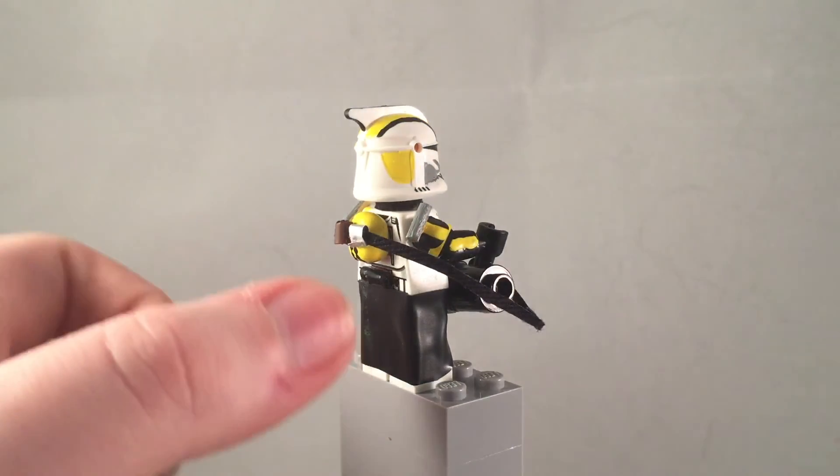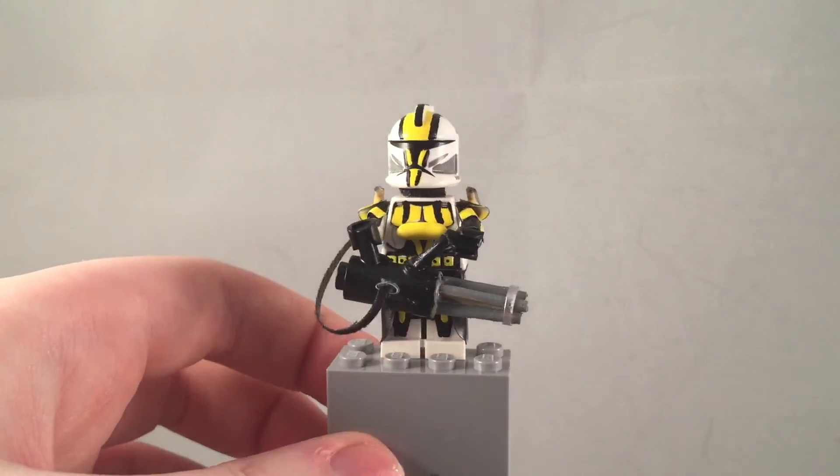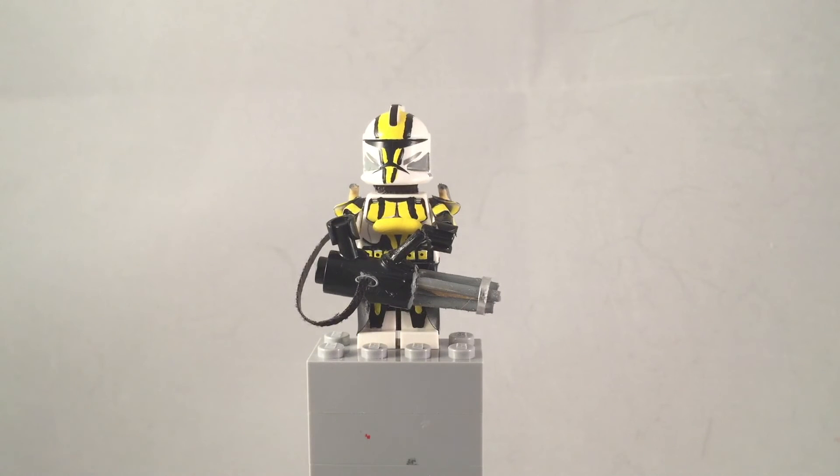The chain that feeds into the gun wraps all the way around and goes in, hooking up in both places. Overall this figure is really cool and I hope you guys enjoyed it. Please like, click on it, and subscribe for more — goodbye and have a nice day!